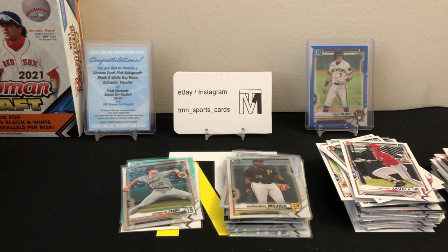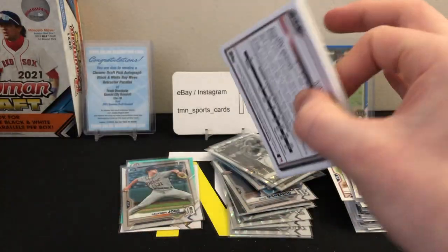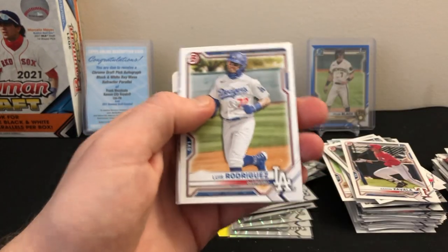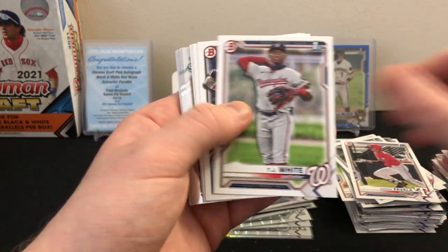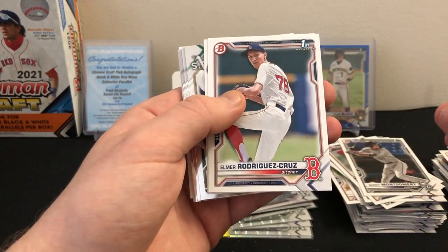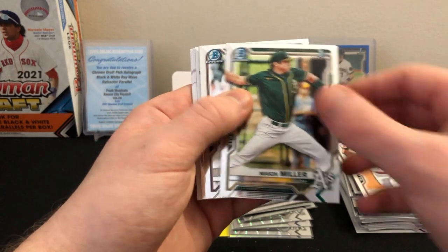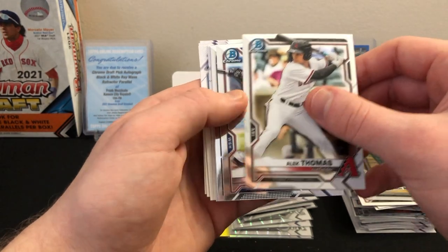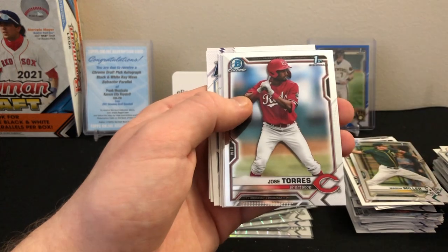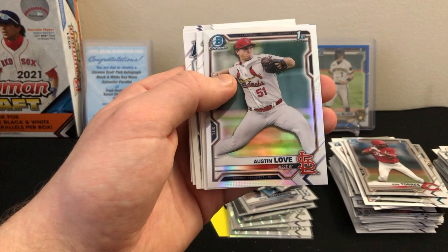Finishing off that pack: Logan Henderson first, Chad Dallas first, Pete Crow-Armstrong, Aaron Zavala first, and Jordan Walker. Two more nice refractors in that pack with three more packs left. This break is definitely taking me a little longer — there's a lot of cards, 16 cards per pack, 10 packs per box. Pack eight: Luis Rodriguez, TJ White first, Benny Montgomery first, Yohendrick Pinango, Elmer Rodriguez Cruz first, Ruben Ibarra first — tons of firsts.